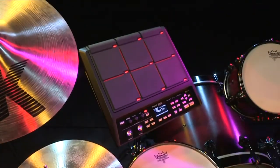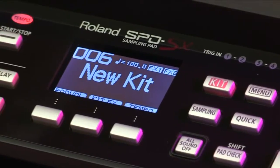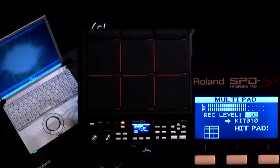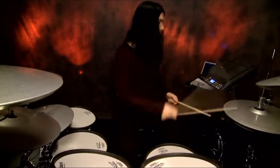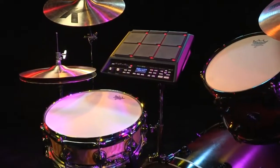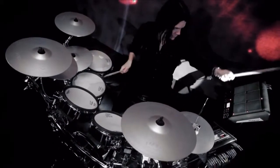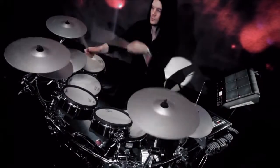The SPD-SX sampling pad puts powerful sample creation and playback under your control with innovative audio capturing features, expressive playability, multi-effects, and much more. The perfect addition to any acoustic or electronic drum kit, percussion setup, DJ booth, or keyboard rig, the SPD-SX is equally at home on the live stage, in the recording studio, pre-production suite, or dance club.